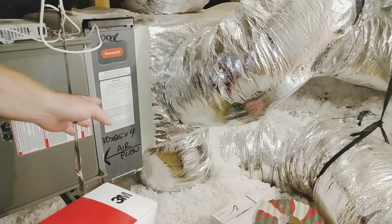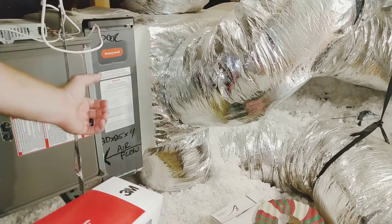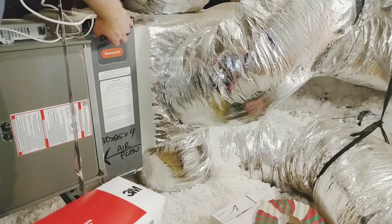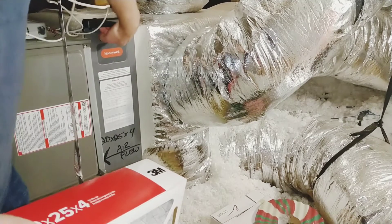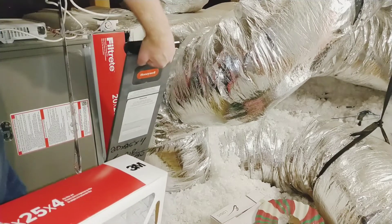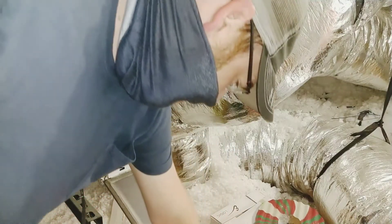The thing about this door that might be tricky is you might think you need to pull up or down, but you just pull out. It's magnetically held onto the case. Depending on how secure your air handler is, you might need to put yourself up against it when you pull. Pull it out and then it can hinge down.